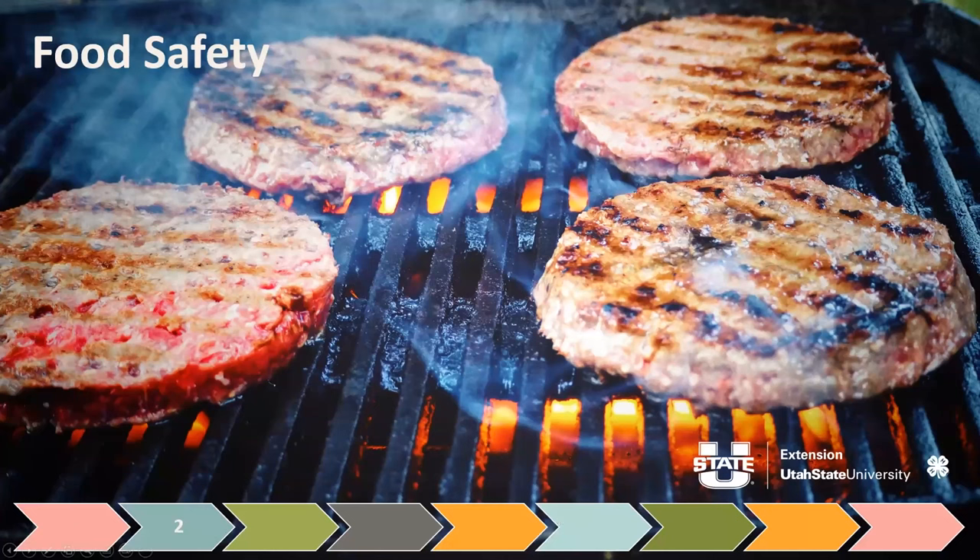Let's talk about food safety first. If I had some hamburgers grilling and I was going to give one to you, but I couldn't guarantee that the meat had been cooked all the way through — how many of you would want one?